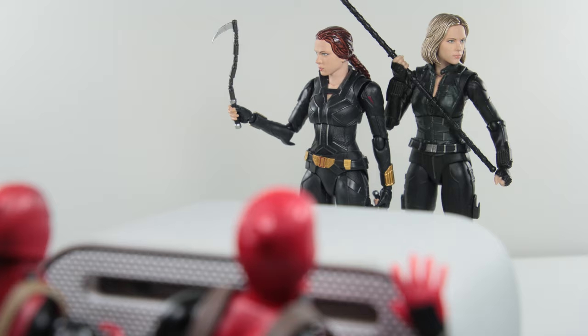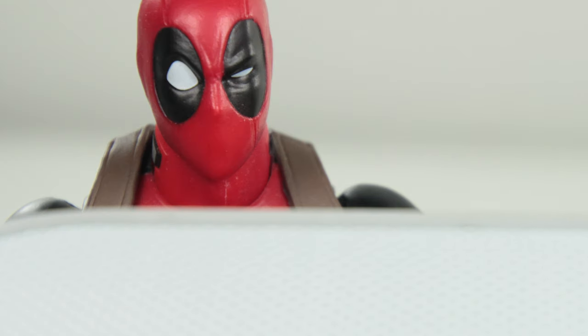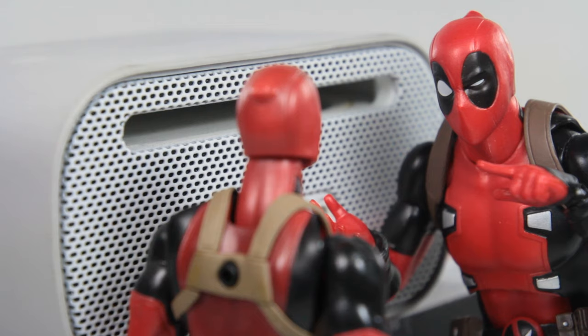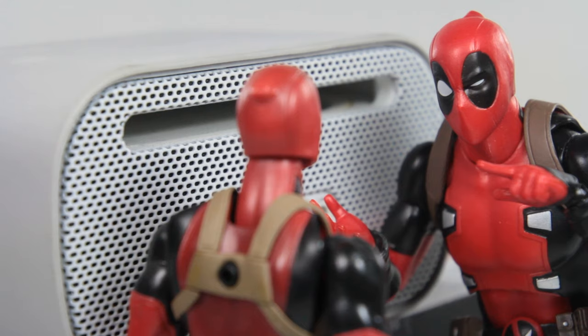Are they twins? I dated her too. What? Shh, the sister's here too. They are triplets? Yeah, I dated her too. What is wrong with you? They all look the same, I get confused sometimes.